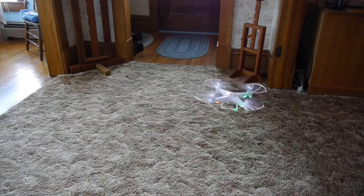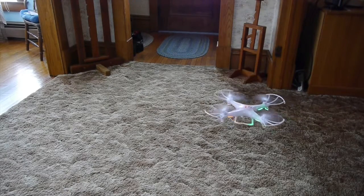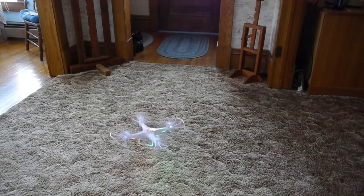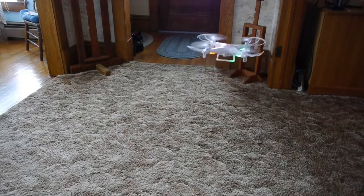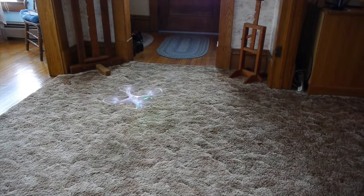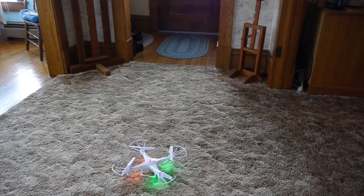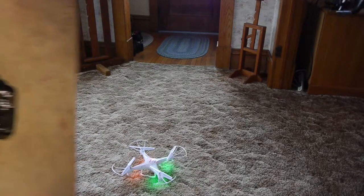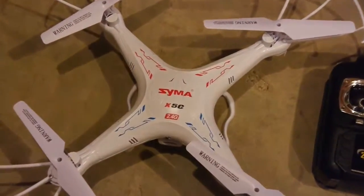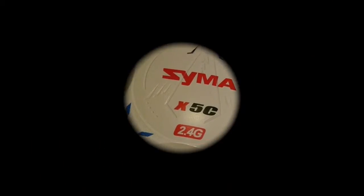It looks like the quadcopter is flying once again! I had to replace all four motors. The motors will burn out and they're pretty cheap — two or three dollars a piece — so you want to order extra ones. They'll heat up and burn out. I hope my video was helpful for you, and if it was don't forget to hit the like button and subscribe to Tim Tools 99. Bye bye!